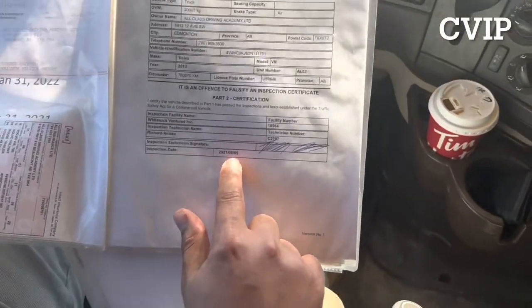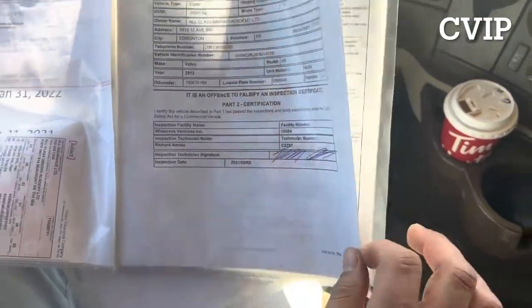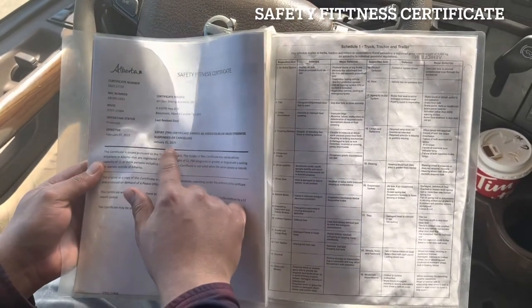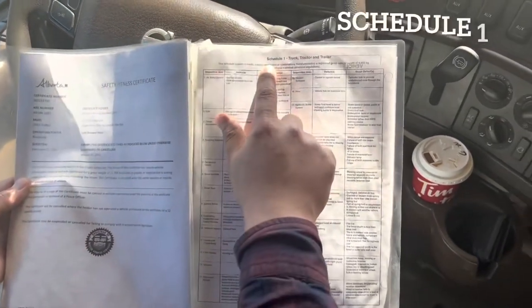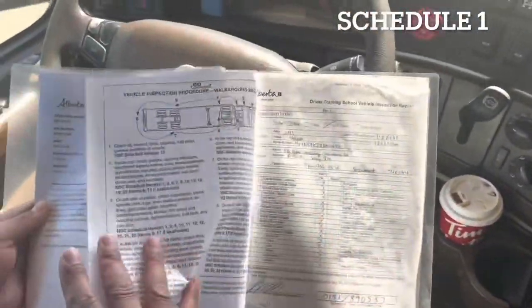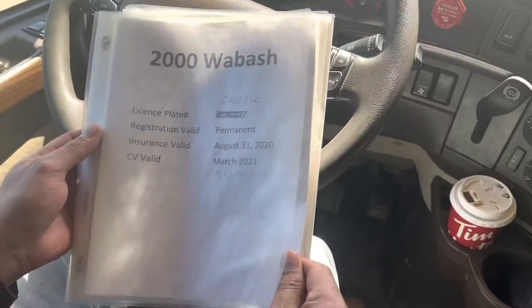Make sure the CVIP is valid. Next we will check our safety fitness certificate — check to make sure it's not expired. Next is our Schedule 1. It tells our major and minor defects of tractor and trailer. Same goes for our trailer.